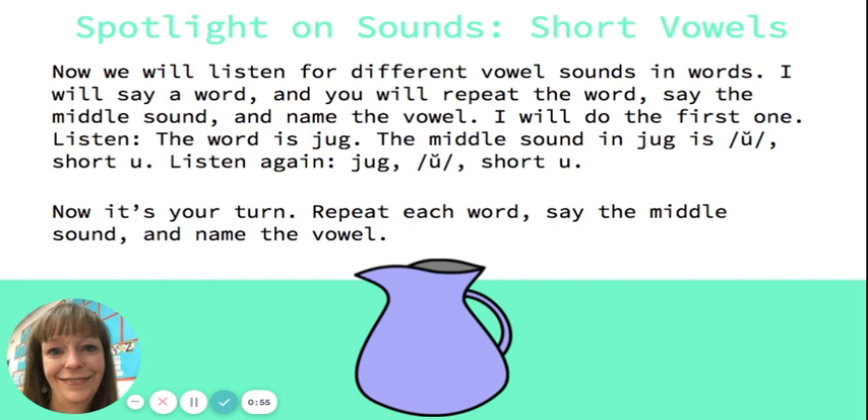With. Say the word: with. Say the middle sound: i. Name the vowel sound: short i. All right, let's try another one. Van. Say the word: van. Say the middle sound: ah. Name the vowel: short a. Great job!